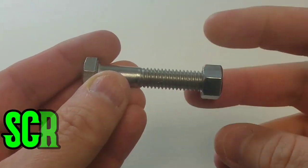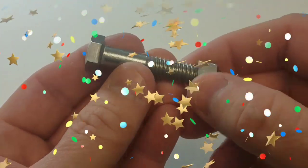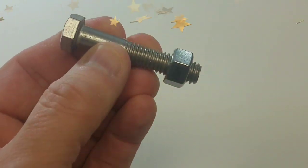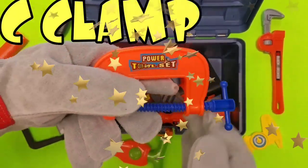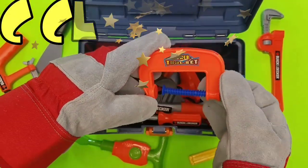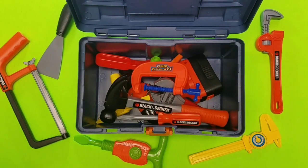Look at the size of that bolt — that's a screw and a lug nut. You put the lug nut on by just twisting it on the bottom. Whoa, that's awesome! C-Clamp — the C-Clamp is so, so cool. You can put that together with anything.